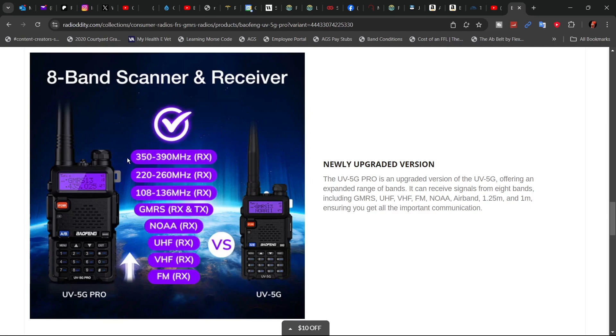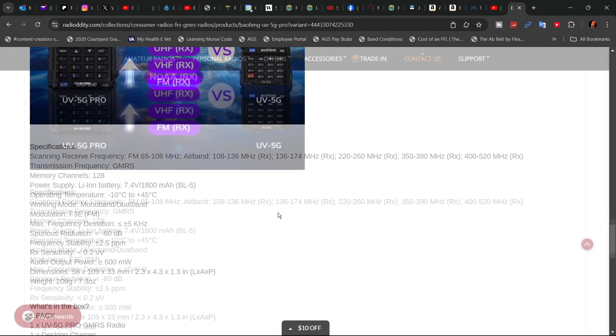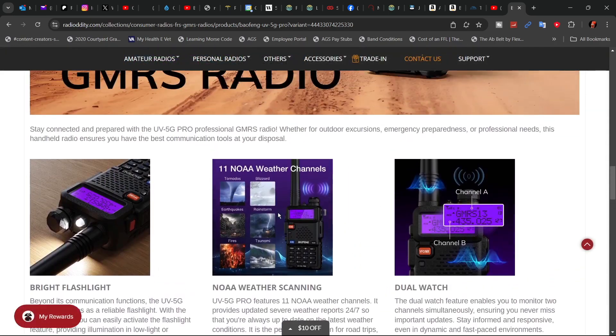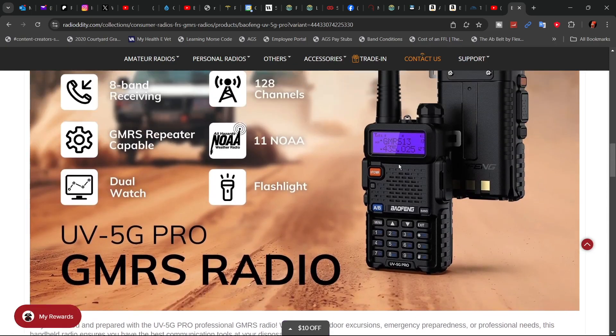Here's your 8 band scanner and receiver. You can receive on 350 to 390, 220 to 260, and 108 to 136 megahertz. For the GMRS frequencies, that's obviously receive and transmit, and it also receives NOAA, UHF, VHF, and the commercial FM stations.